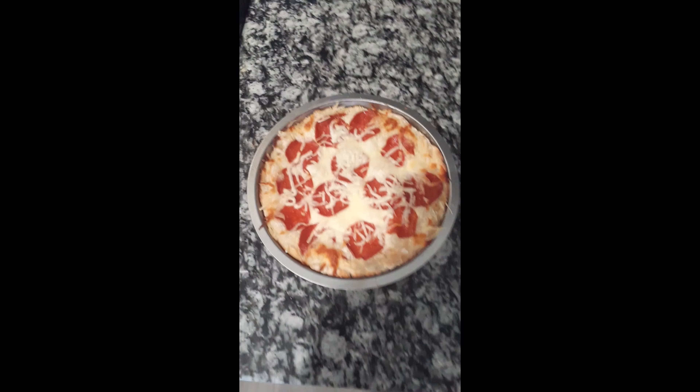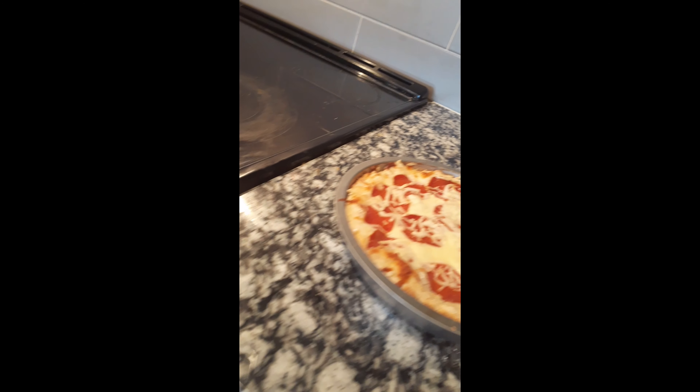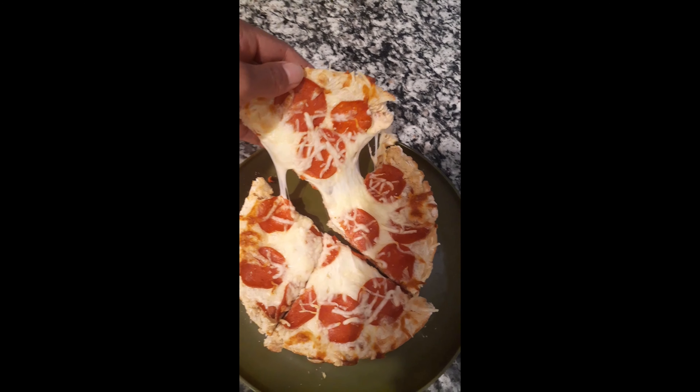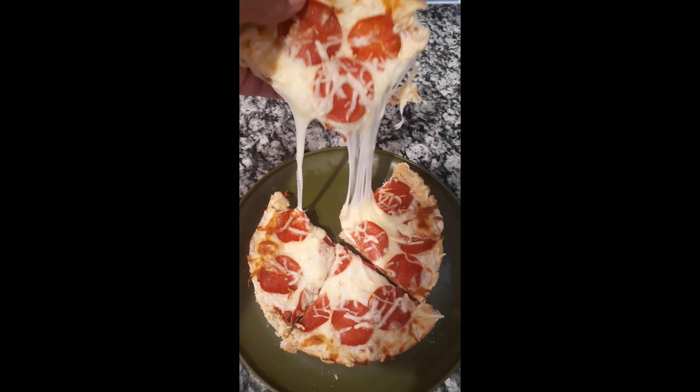And that's what it looks like — isn't she gorgeous? I just wanted to stunt a little bit so I had to do another camera angle. And look at that cheese pull — oh my geez! And that's fat-free cheese too, so it's pretty awesome.